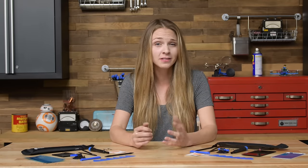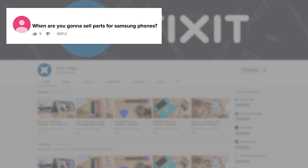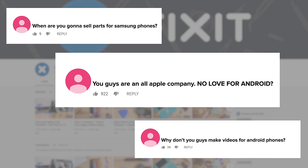No matter how many times we criticize Apple for their unfair policies and design decisions, there's somehow one thing we just can't shake. People think we're all about Apple repair. When are you gonna sell parts for Samsung phones? Why don't you guys make videos for Android phones? You guys are an all Apple company. No love for Android?